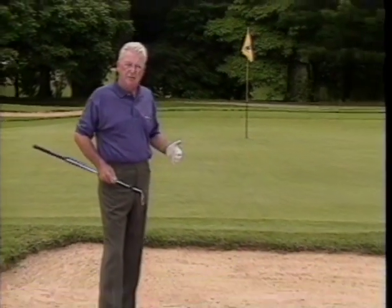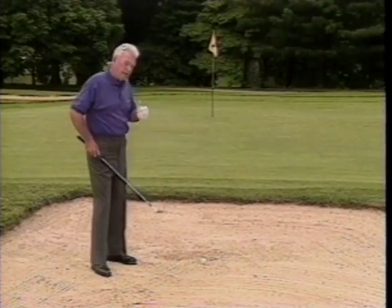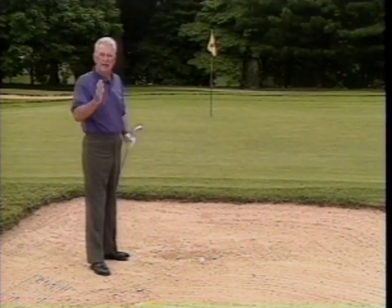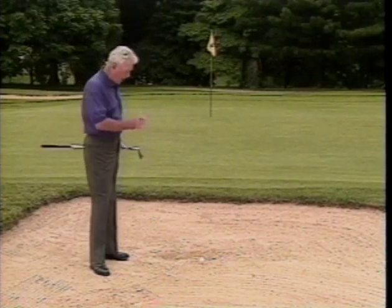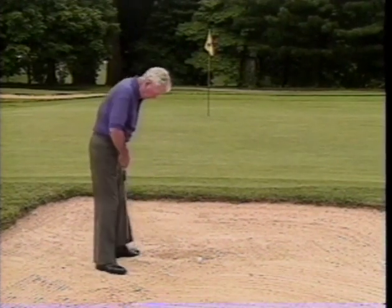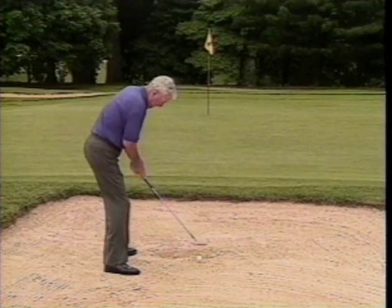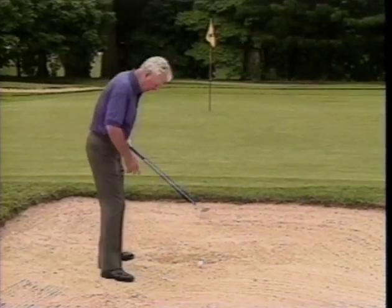How do you play out of damp or wet sand? The fundamentals are always the same. The biggest fault is that because the ball is buried, the first thing everyone tries to do is hit it hard — that's the worst thing to do. You don't have to hit it hard because the ball is going to roll. Put the ball off your left heel, open your stance, and put your hands straight up and down off your left leg, opening the blade.